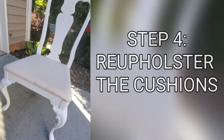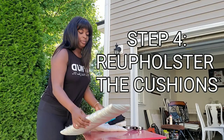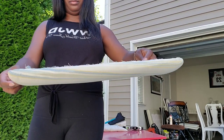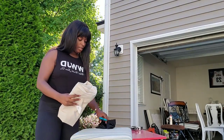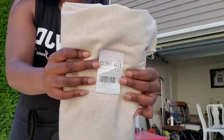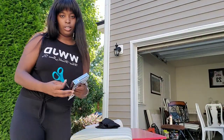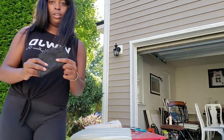Step four: reupholster the chair cushions. Here's one of our chair cushions that Max removed. We're using linen fabric from Walmart to reupholster the chair. I also have my scissors, my Boss Stitch staple gun, and a dust cover for the bottom.